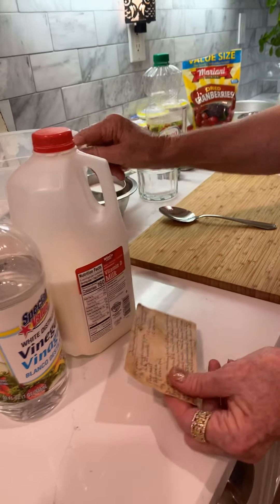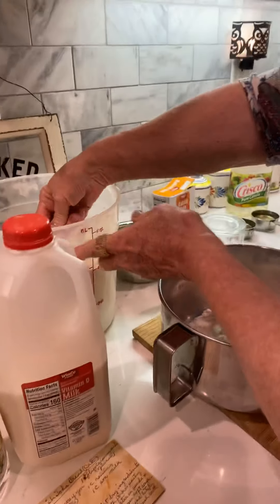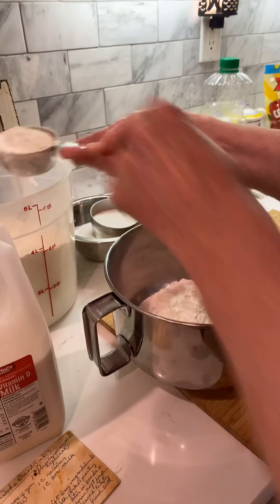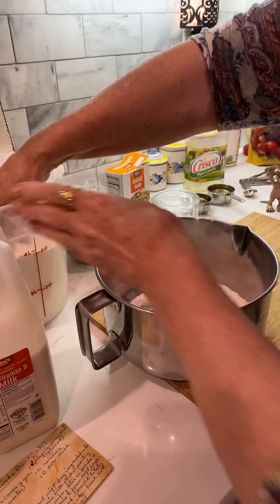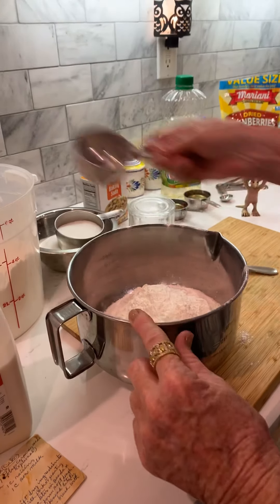We're going to put four cups of flour into a pan. I already have three cups in here, so we're adding the fourth cup. This is a half a cup — three and a half, and then four. Notice that accurate measuring.